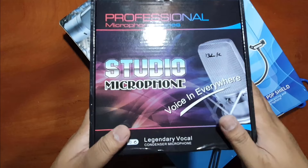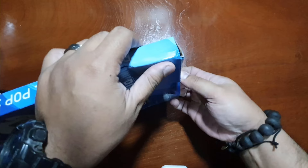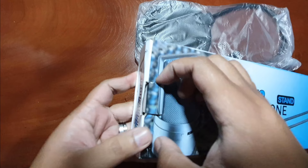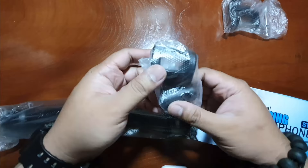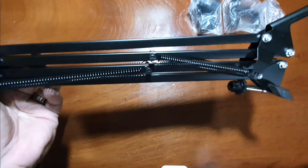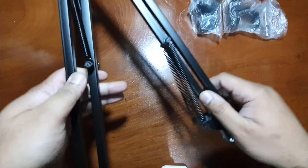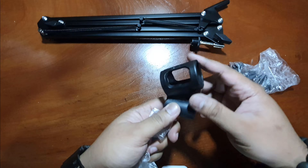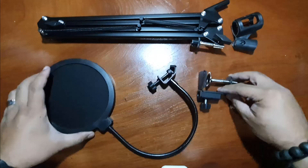It's a set. You get a condenser microphone, the stand, and the pop filter. Let's unbox them. Starting with the pop filter — here it is. Let's open the stand next. You get one clamp, a mic holder, and the actual stand. Let's take them out of their plastic covers to have a closer look. Here's your foldable bracket or stand, mic holder, your clamp, and your pop filter.